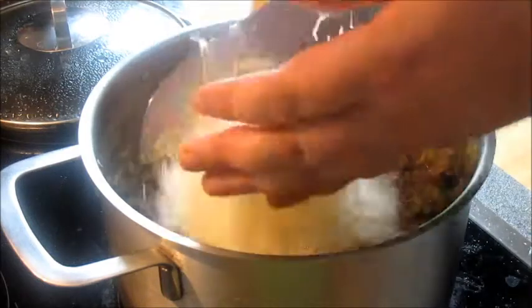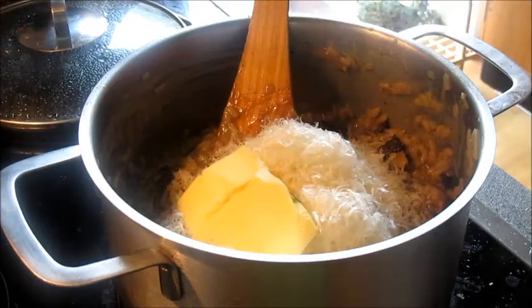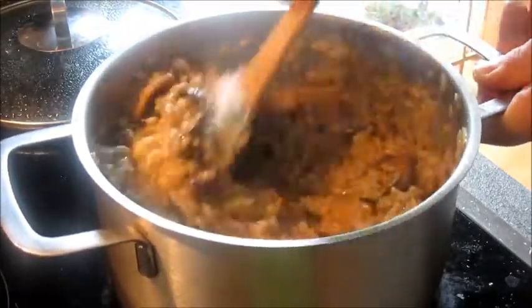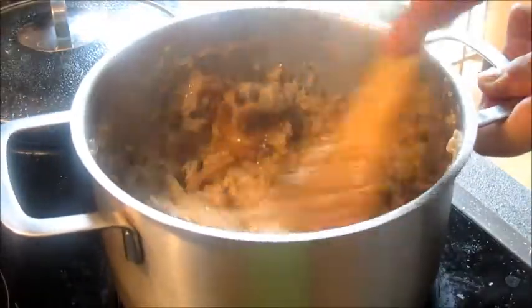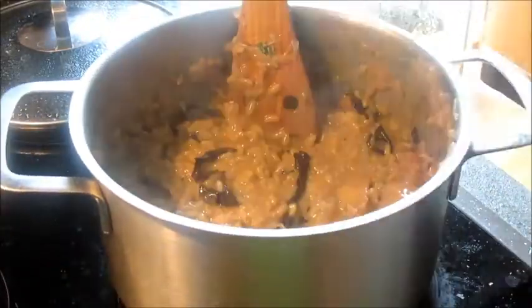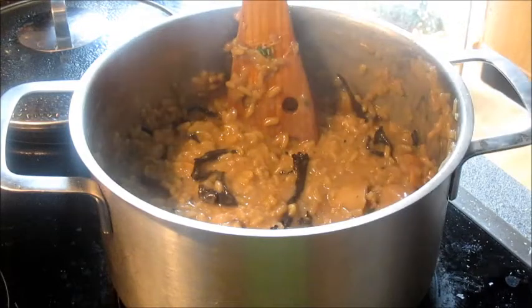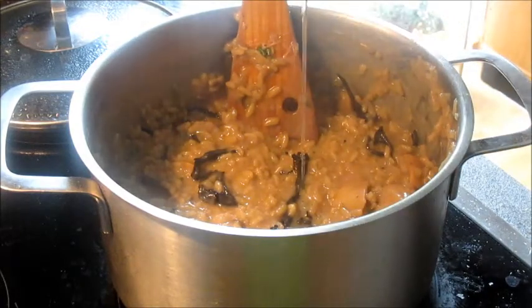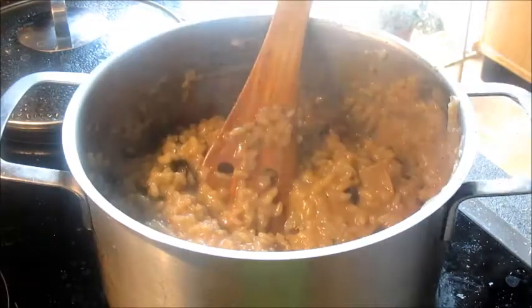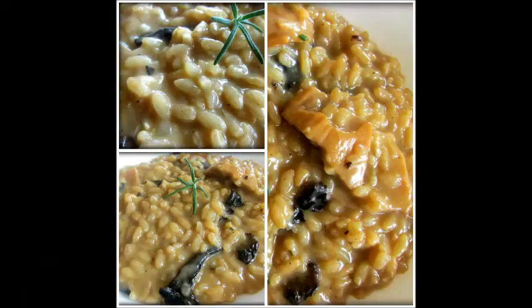To finish, I add in parmesan — it looks like quite a lot but the microplane does that — plus some rosemary, some sage, and a knob of butter. I stir that all in and it melts really quickly because the risotto is very hot. I taste it and decide to add about a teaspoon of truffle oil — not too much — then some more truffle salt. I taste it again, add a bit more pepper, and then that's it.